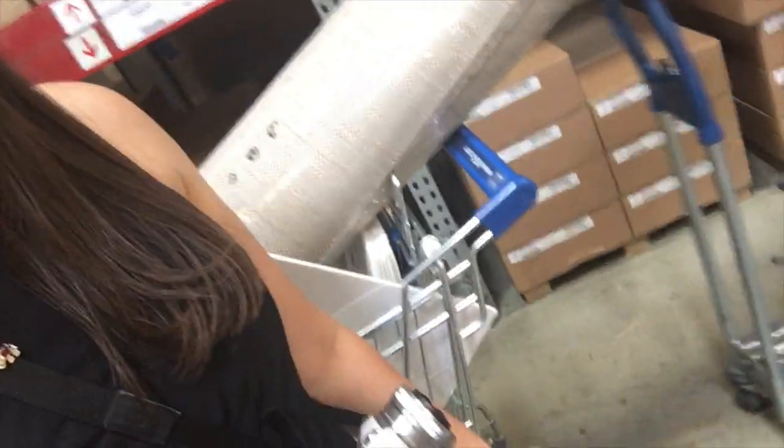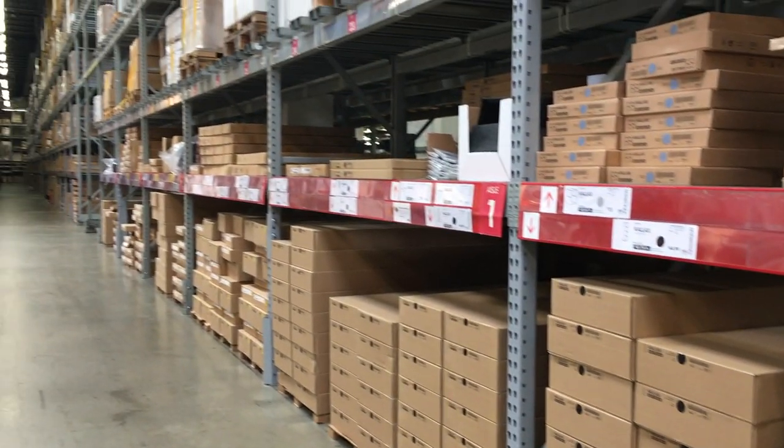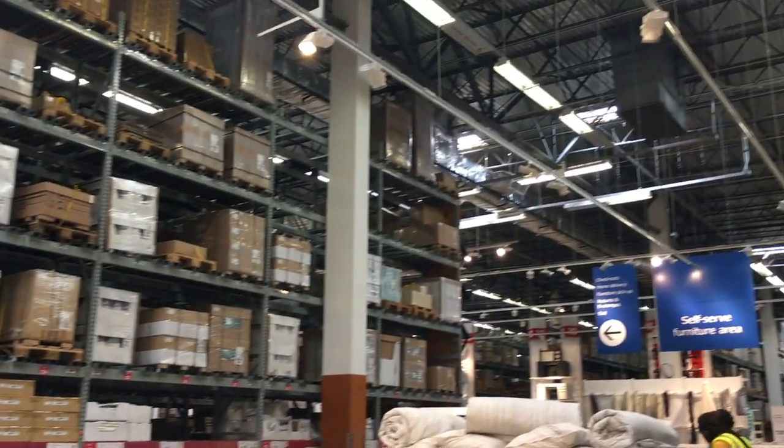We made it to the end. Now all we have to do is put the actual stuff on the big trolley cart. I think we can do it. We're done, we did it.